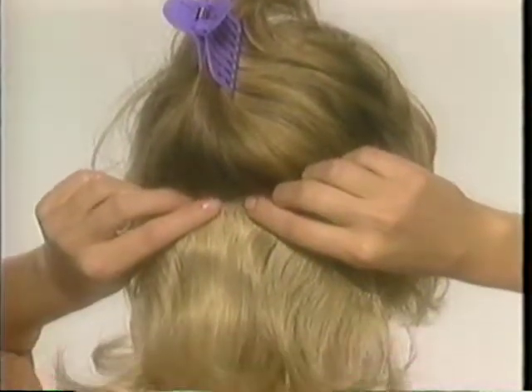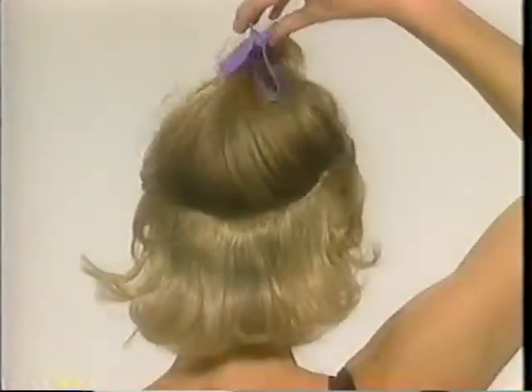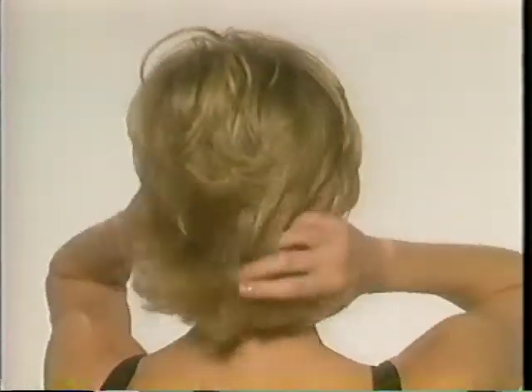Part your hair and clip it up. Center the enhancer on the part and pop it shut. Position the side clips and pop them shut. You'll find that Revlon Unforgettable Hair blends in invisibly and beautifully.